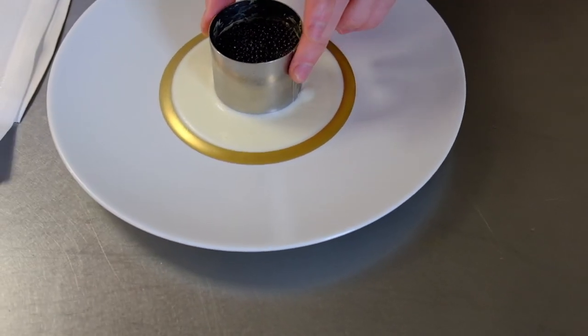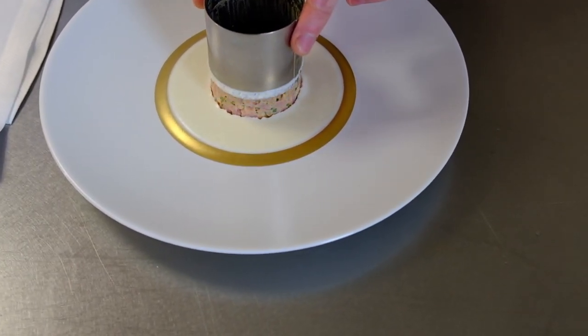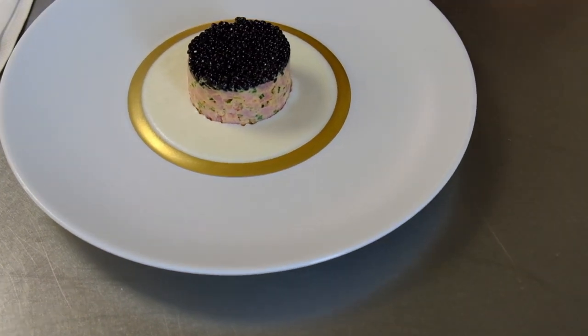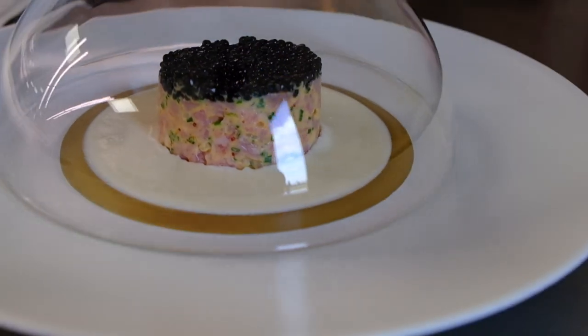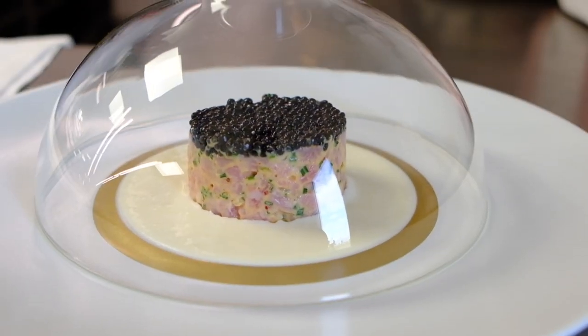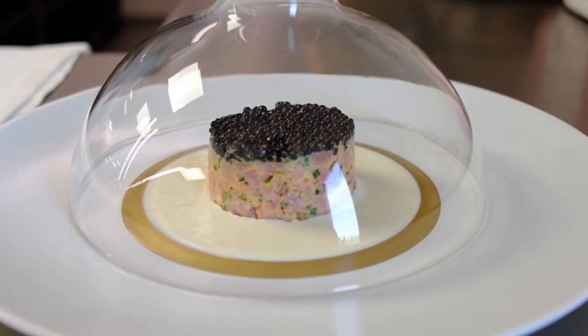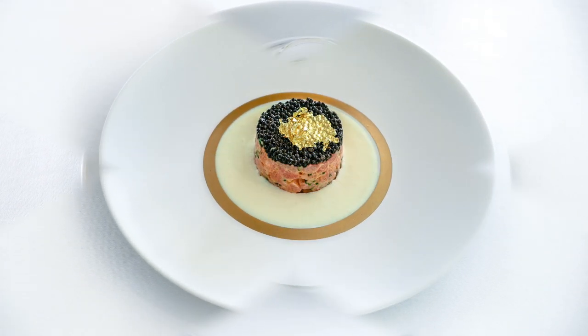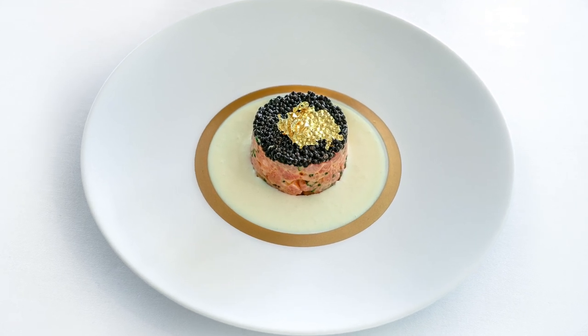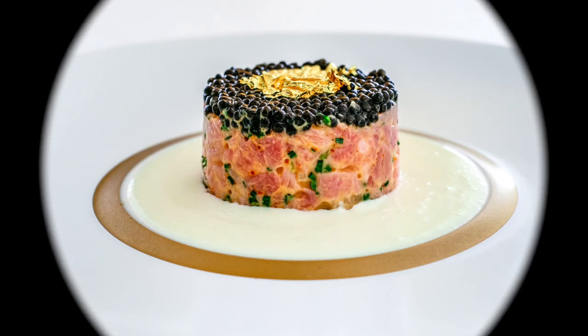And this is how we serve it. On top we put a cloche. This is our starter in our signature menu: our veal tartare with a cream of cauliflower and our own label imperial heritage caviar. Enjoy, and thank you.